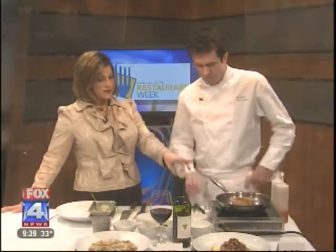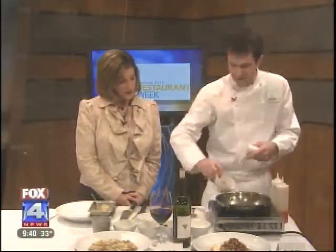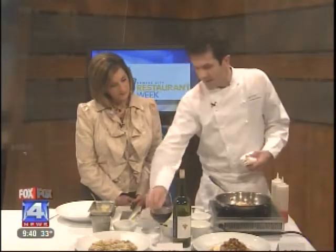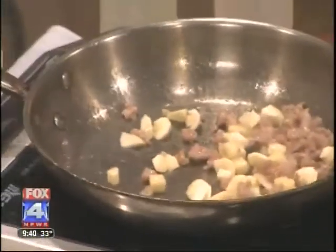This pork loin and polenta is one of the items on your dinner menu. It's on our dinner menu — we're offering it for Restaurant Week. I've seared off my pork. I'm going to add the garnishes now, which is a little bit of pork sausage, some diced apple, and some parsnips. I'm going to caramelize these a little bit — toss them through.